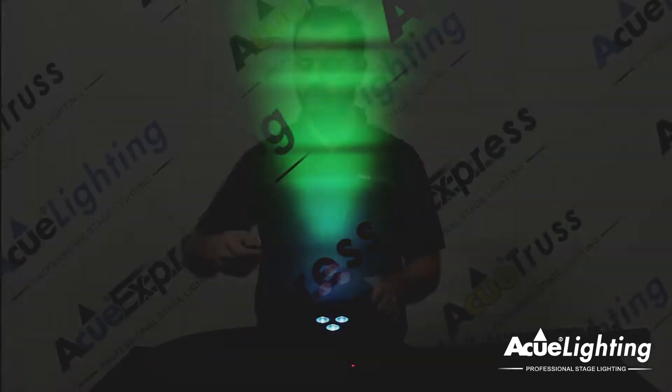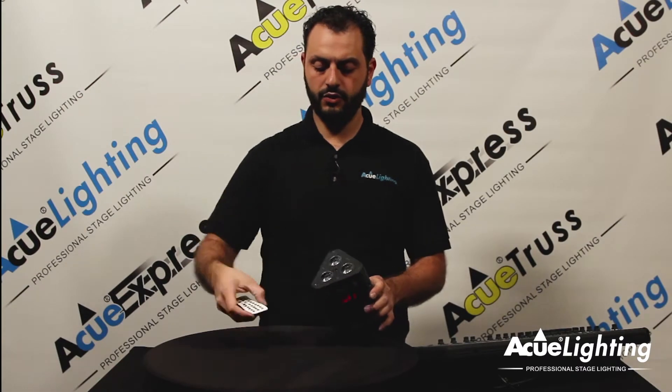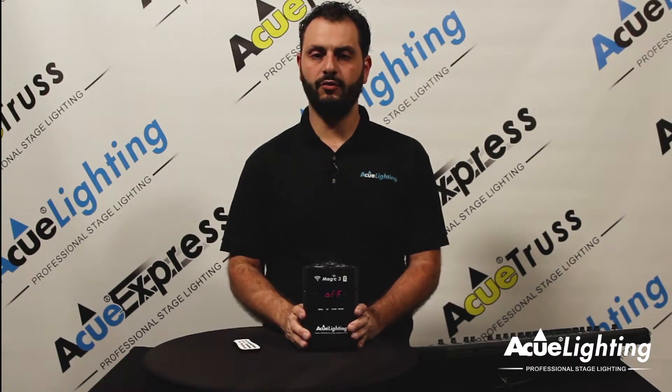The AccuMagic 3 Wireless Battery Up Light is a perfect compact and powerful LED up light. It's perfect for DJs, clubs, bands, or anybody that needs a compact light to wash a wall when no power is available. It also features a blackout option so you can turn it off whenever you like.